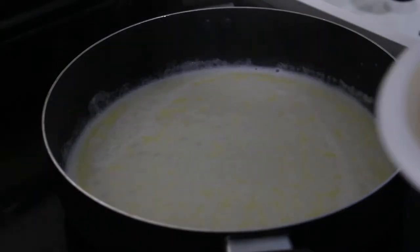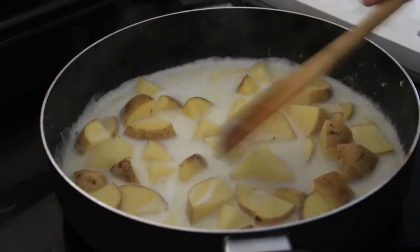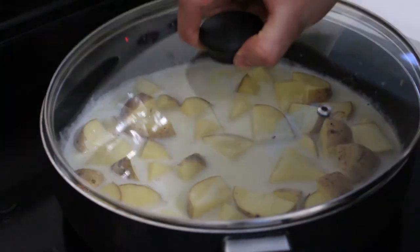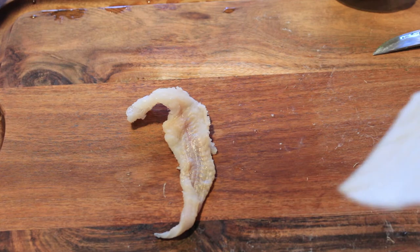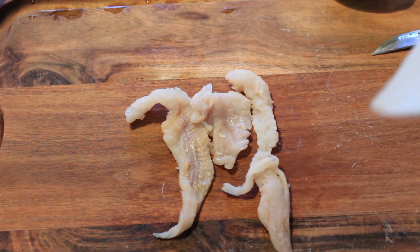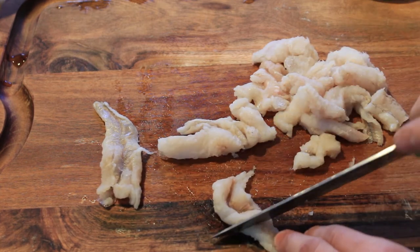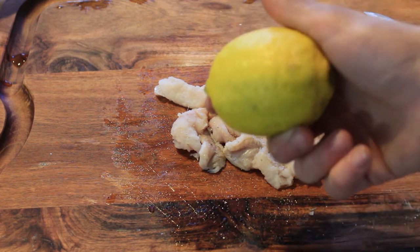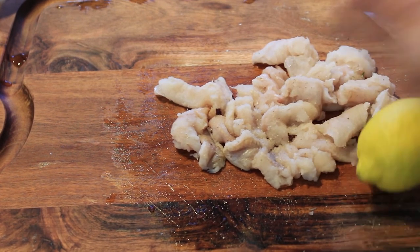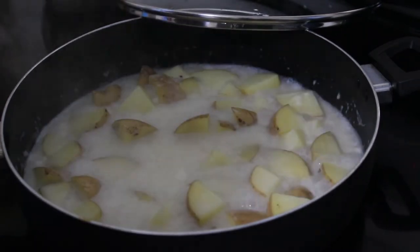No idea how this is gonna taste, but now I'm gonna put my potatoes in because they're gonna take a little bit longer to cook. I'll close the lid and give the potatoes a stir halfway through. After preparing everything else, I grab the burbot fillets and cut them into smaller pieces, give them a nice seasoning — nothing complicated — some salt and pepper and lemon juice. When the potatoes are about halfway done, I lay the fish in there, turn it on low, and just let it simmer.